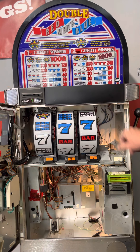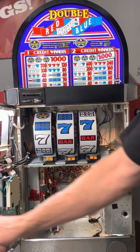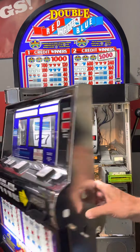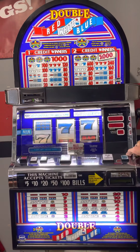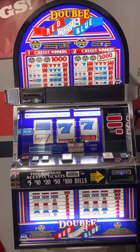After all that's been checked, go ahead and power it up. The bill acceptor is going to go through a little self-test. While it's doing that, close the door.